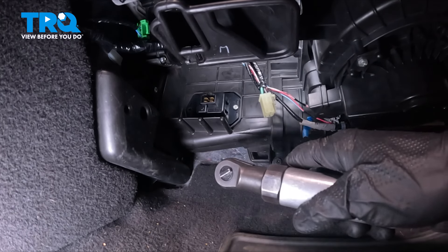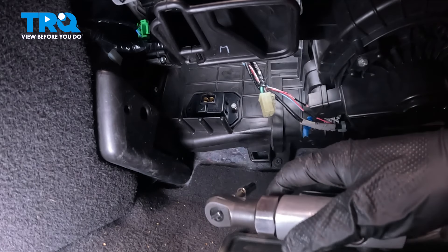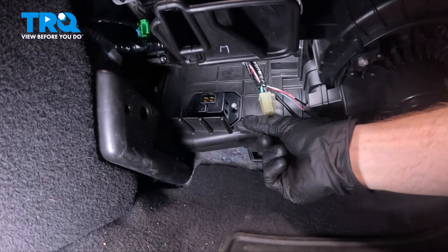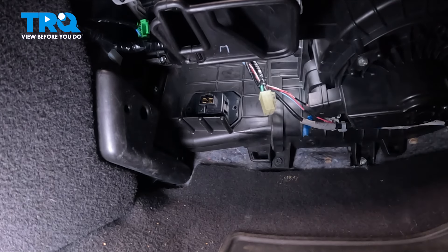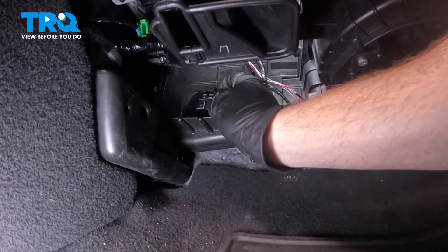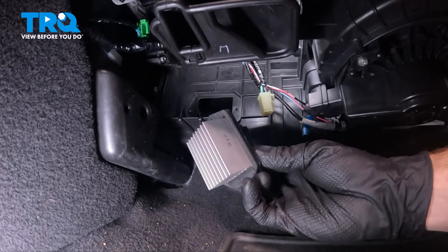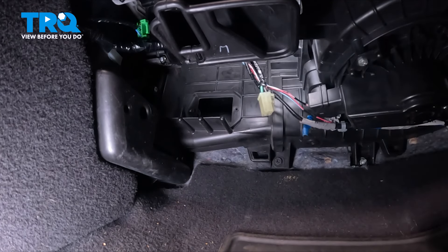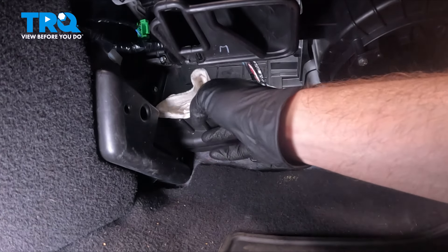Let's get the second bolt out of there and we can remove the resistor from the area. Let's take hold of that resistor and remove it from the vehicle. With that out of position, the next thing we need to do is clean and inspect the mounting area. Ensure there's no miscellaneous debris or damage — just use a clean rag for this quick wipe.